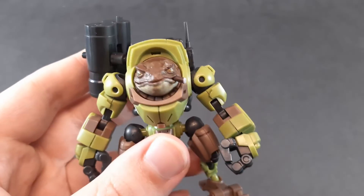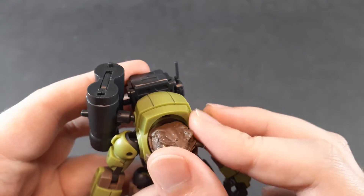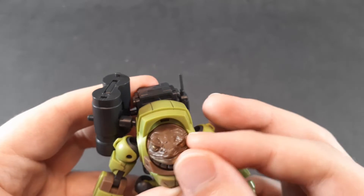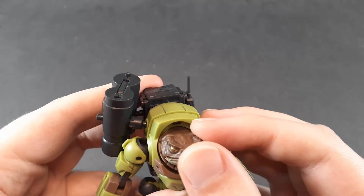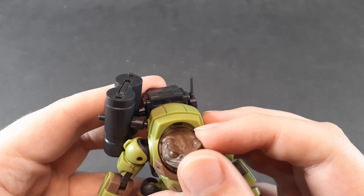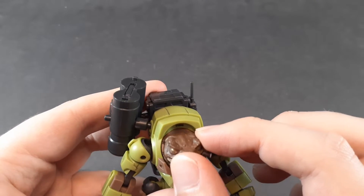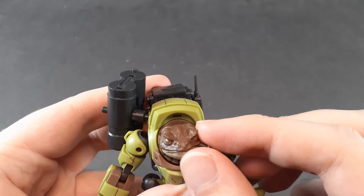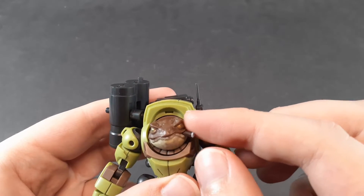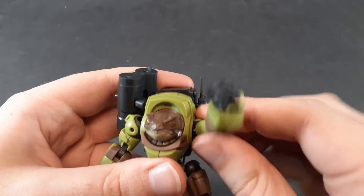Starting off, as always, with the articulation. The head is on a forward-facing ball joint, and there's not a ton of range in there. It can rotate side to side a bit, look a little left and right, a little up and down. Not crazy, but it gets the job done. I feel like they could have easily added another ball joint into the actual head, separate from the neck guard, though having the neck guard move with it means it doesn't break the sculpt as badly. Shoulders are ball jointed and can get out 90 degrees with full rotation.